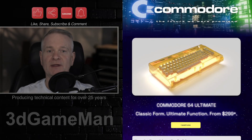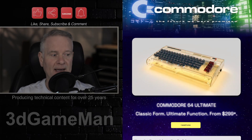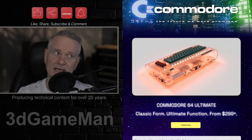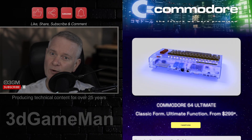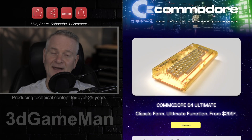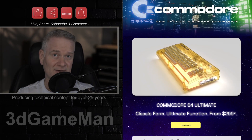May I present to you the Commodore 64 Ultimate. Oh my goodness, this brings me back. I had one of these — not this one in particular — but in probably 1983, 1984, I had a Commodore 64, I had the floppy drive, I had it all. I used to program on this actually, and play one game in particular I still remember: Mission Impossible.